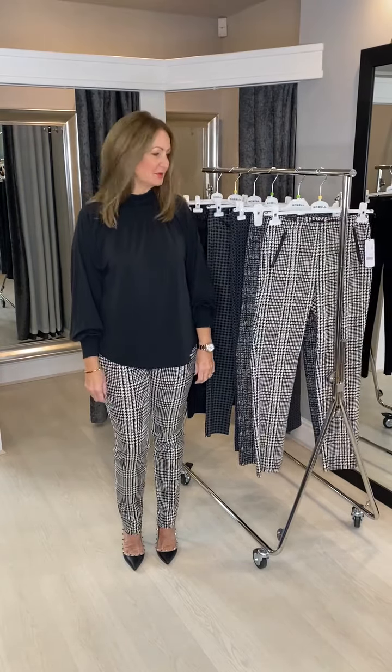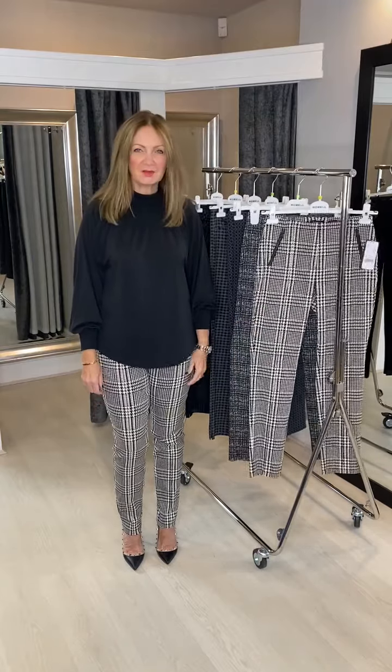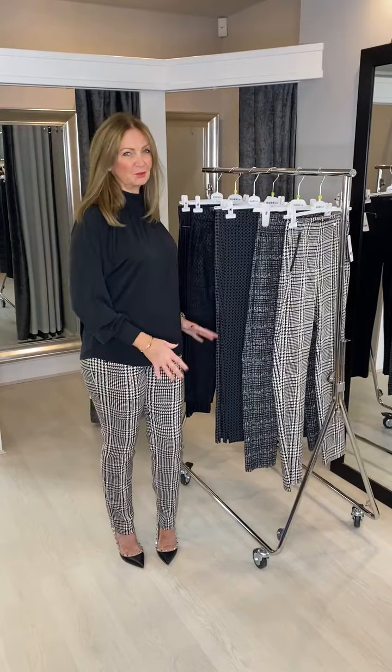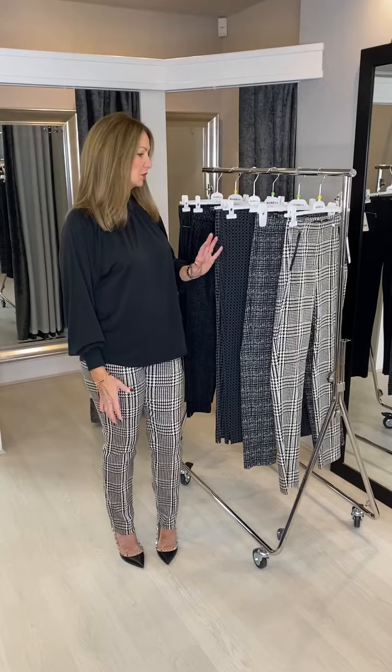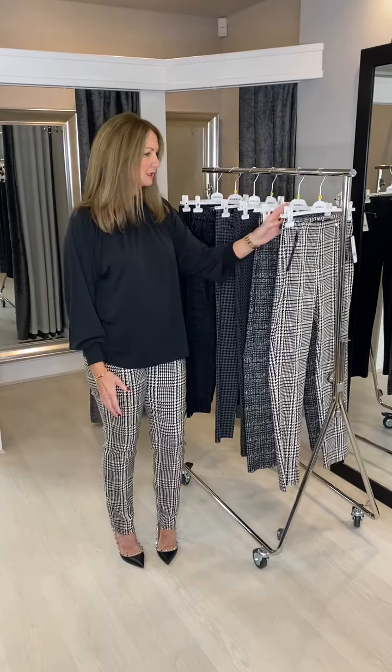We've got some limited edition rebel prints to bring you today. All of these are limited edition and once they've gone we can't get any more unfortunately, so if you like any of them I would recommend that you get them quite quickly.